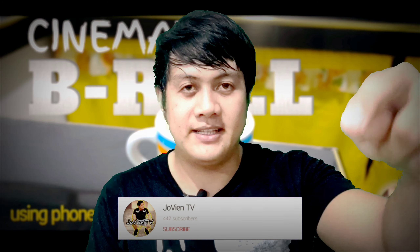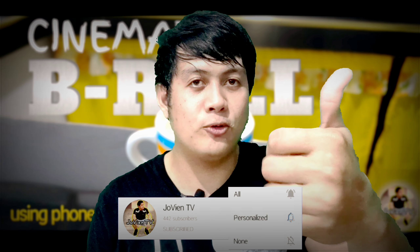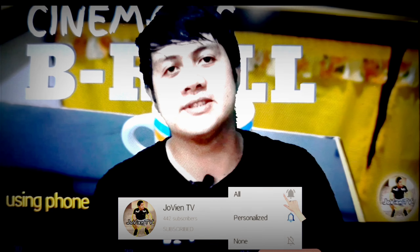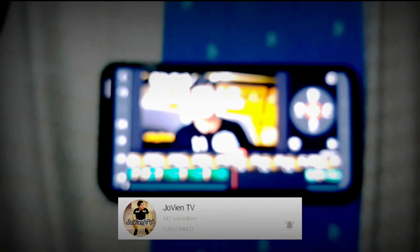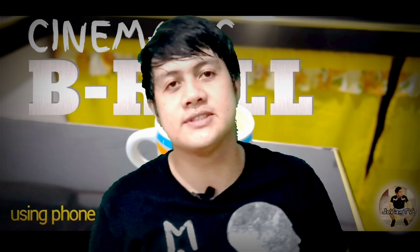Baka naman! Pagpindot yung subscribe button sa baba, pati na rin yung notification bell para lagi kayong updated sa mga bagong upload na video. Mag-subscribe na, balik na natin. So yun lang, intro muna tayo.